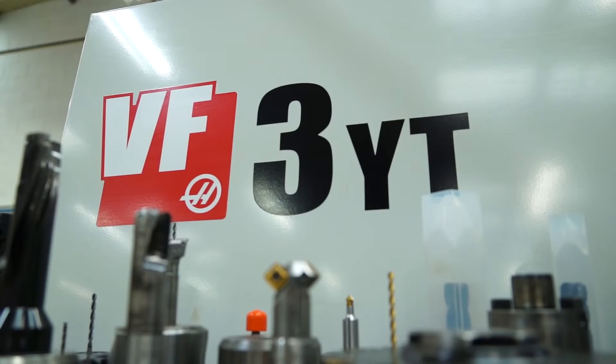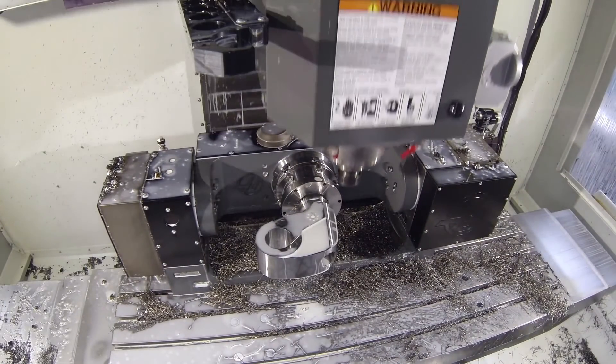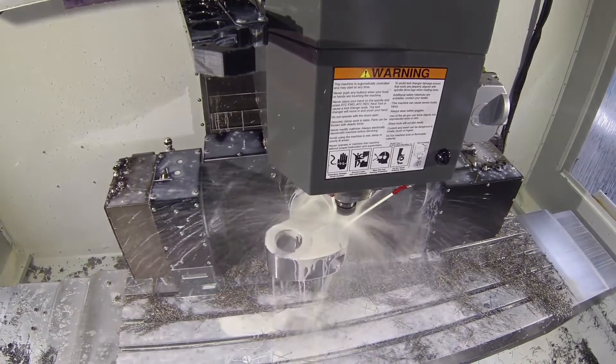We're going to start here at the new machine. This is a VF3YT 5-axis. Why did you go for this machine? Well, it was quicker rapid times, and we can process more quickly and program it easier, and we can get better finishes on the surfaces. Did you have another 5-axis machine before? Yes, it was quite old — 15 years old — and it was getting near the end of its life, and we needed to look elsewhere.